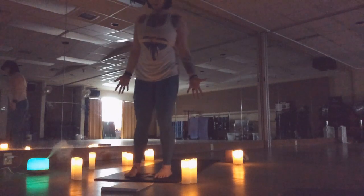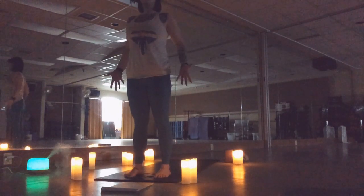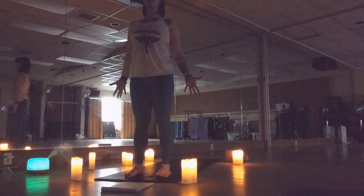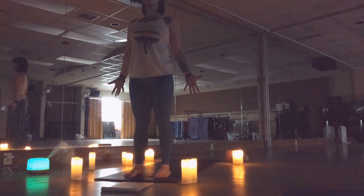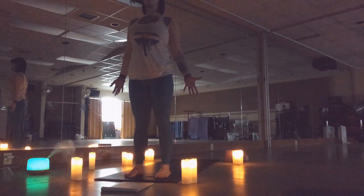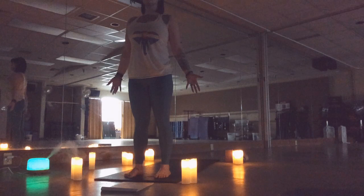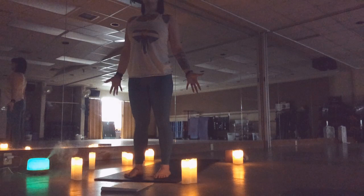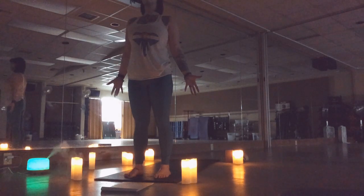Find your calm in the chaos. Bring those feet out about hip-width apart, reach those fingers, draw your shoulder blades together, lift through the crown of your head. Find your breath. As you inhale through your nose, feel it travel all the way down to your toes. As you exhale, feel it travel all the way out the crown of your head. Inhale lifts you towards the sky, your exhale grounds you towards the earth. Two more big breaths.